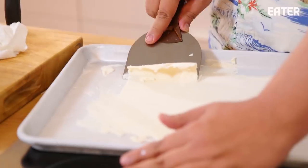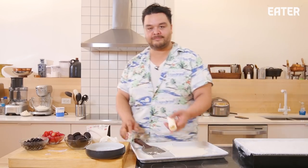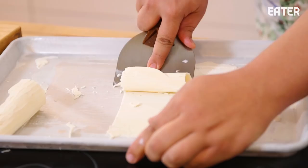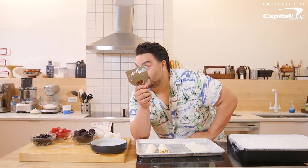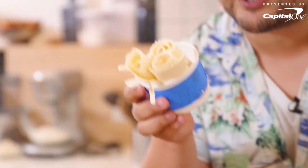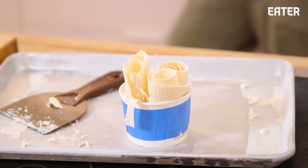I needed a bigger scraper. Earlier I was using the three inch — this one is a four and a half inch. Now it's working! It's an equipment issue the whole time. Thai rolled ice cream — not the three inch, the four and a half inch. That was the problem the whole time.